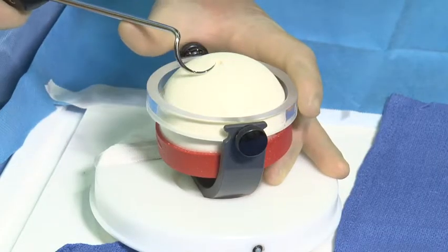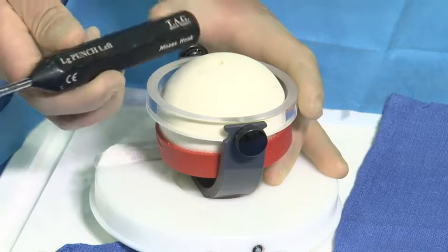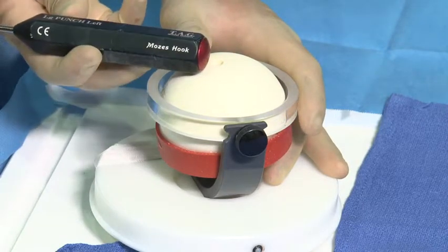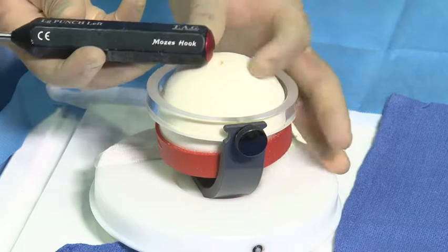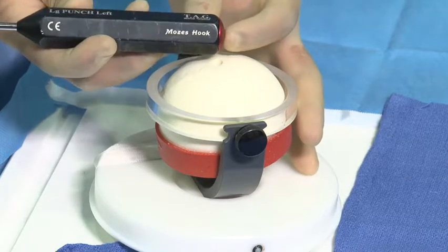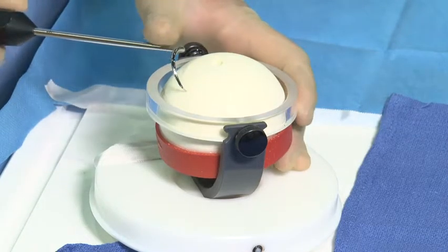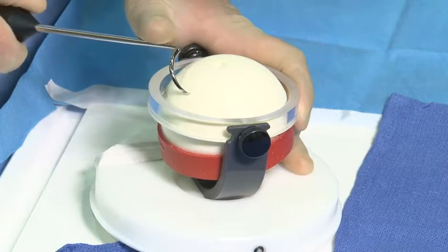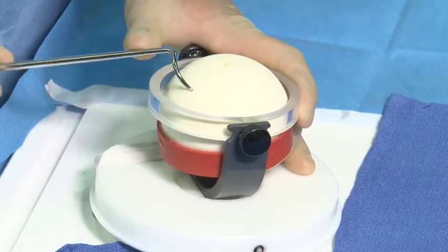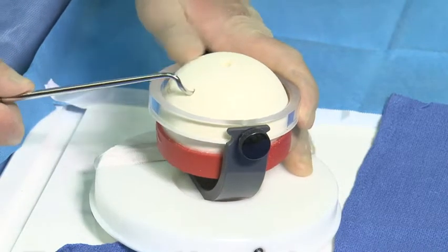As the Moses hook is utilized to create a tunnel in bone, the back handle of the device is not only color coded but is reinforced so that a mallet can be used to tap the device through the bone. We see in this saw bones model how the Moses hook is utilized to create a twisting motion and a passage through the bone.